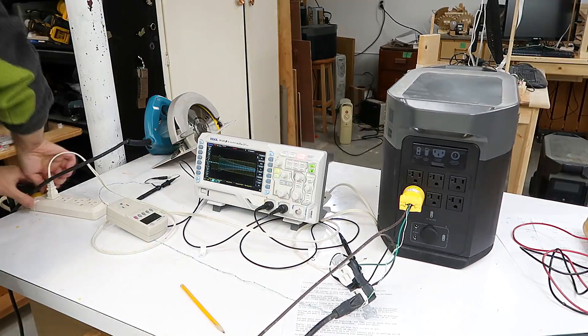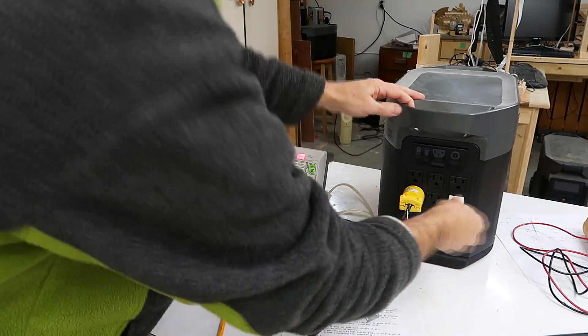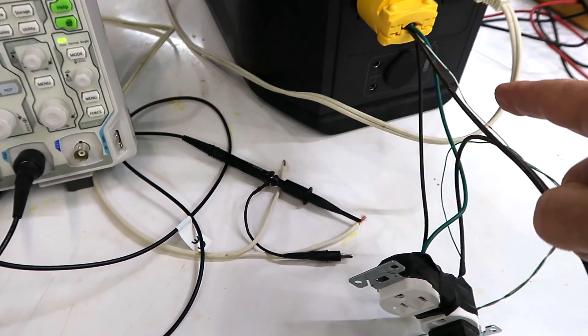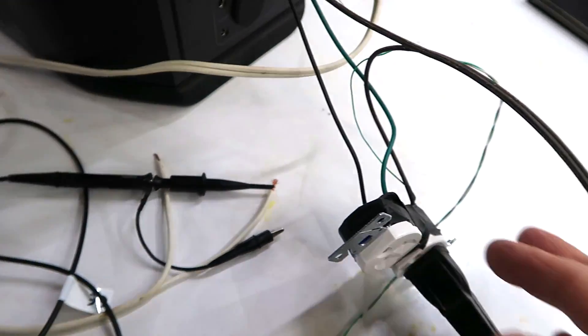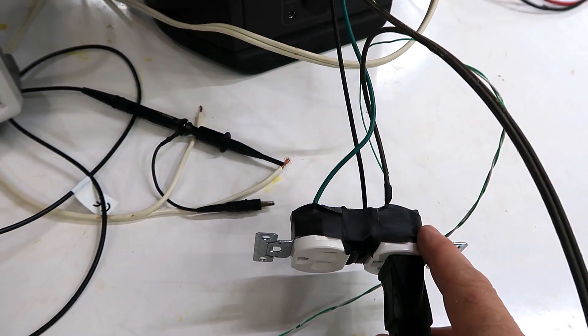Let's hook that up to the EcoFlow power station and see how that one does. The white cord is for probing the voltage, and I'm not connecting that to the neutral part, because I'm already getting neutral out of this thing here, where I'm probing the shunt resistor.